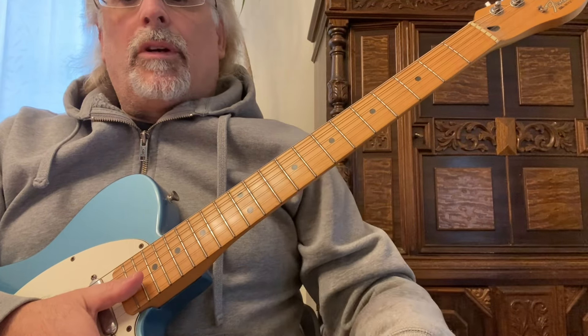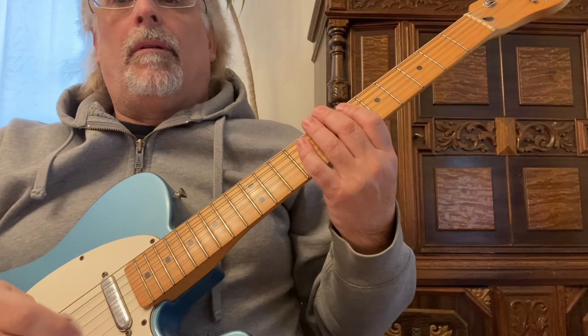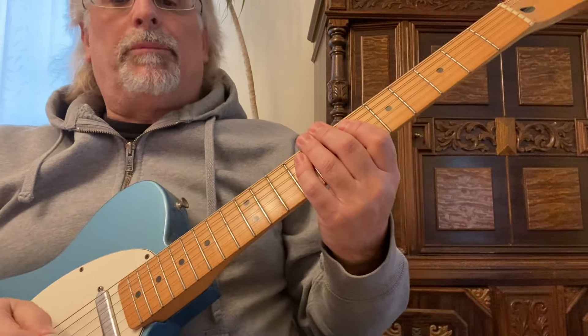In this guitar instruction video we're going to go over hammer-ons and pull-offs, which are pretty essential for lead playing.